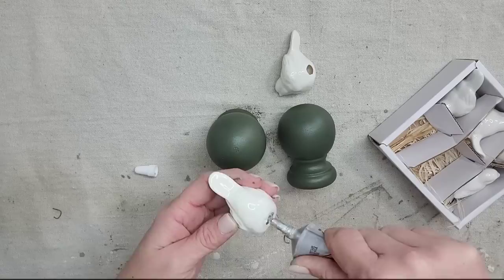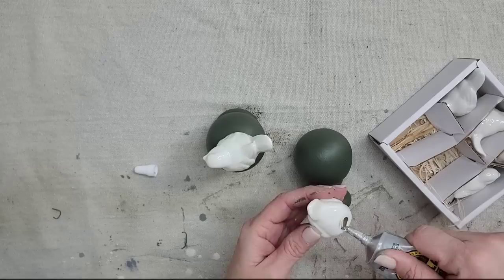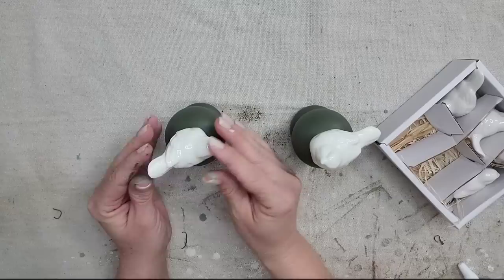You could glue the birds on first and then paint your entire piece the same color, and I think that would look great. But I thought it would look really pretty to pair the glossy white birds with the dark rich Bayberry color. So I'm just taking my Gorilla Glue and gluing the birds on top of the finials. Definitely look around your stash — see if you have a finial and a small figurine and make yourself a piece of decor.